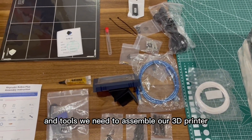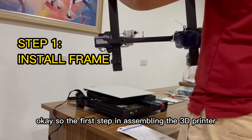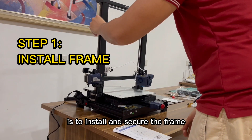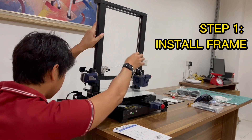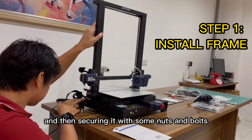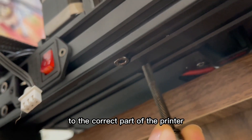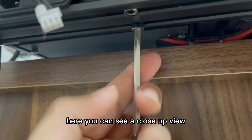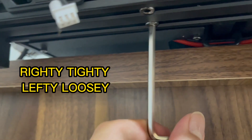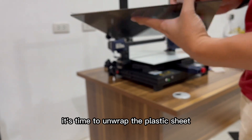The first step in assembling the 3D printer is to install and secure the frame on top of the heat bed. We do this by attaching it on the sides to the guide rails and then securing it with nuts and bolts. Be sure to tighten them up but not too tight — tight is bad. Remember to turn it to the right because right is tight. We're almost done with the frame — BAM — and it's time to unwrap the plastic sheet.